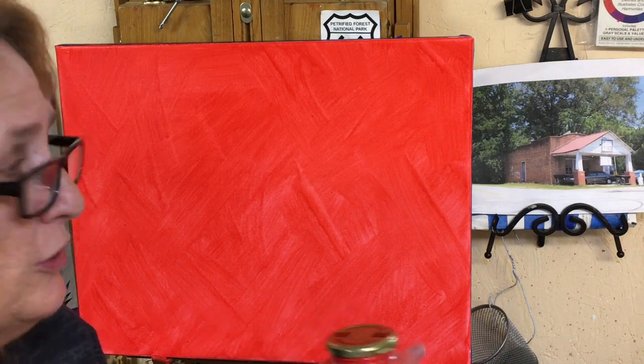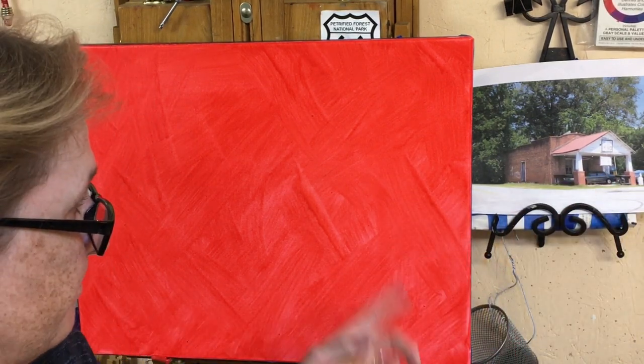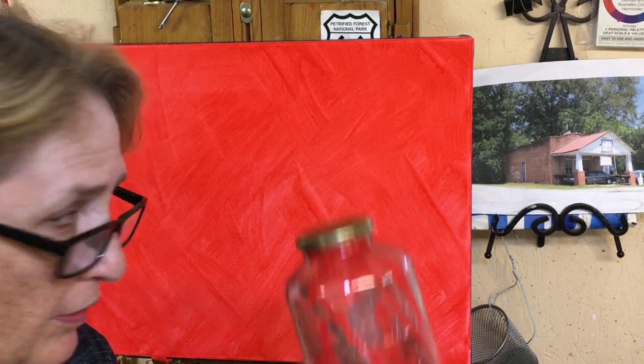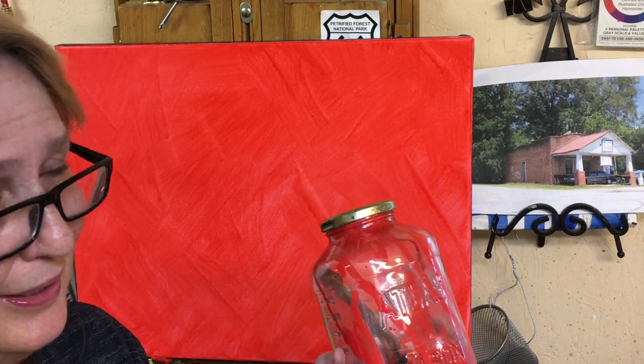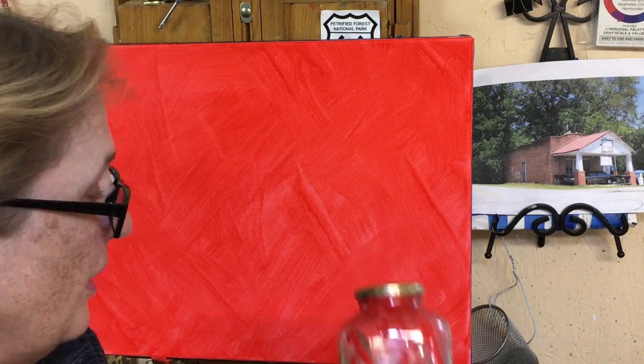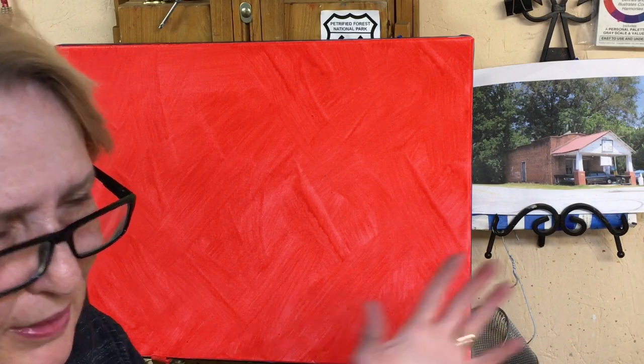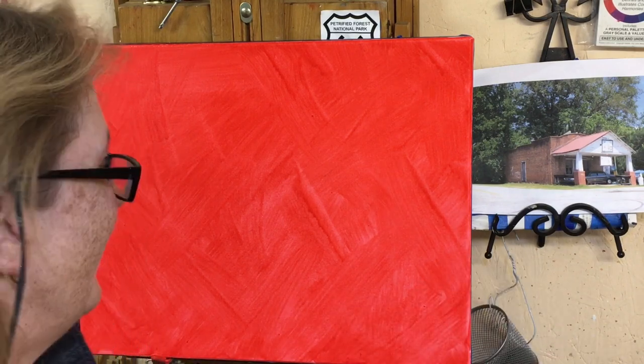I've always loved the red background, especially when I've got a lot of green that I'm going to be painting in my landscape. The other artist that does this is Michael Storey. He's really great — you can learn a lot taking classes from him. What I'm doing is a little different than what he's doing, but he's better at teaching that than I am.